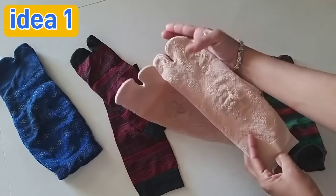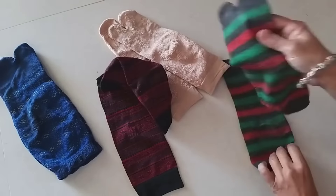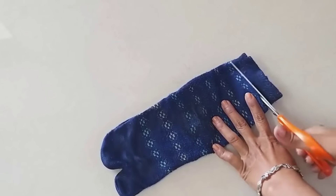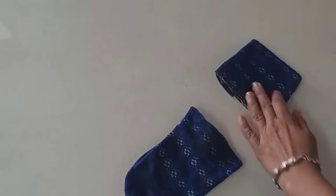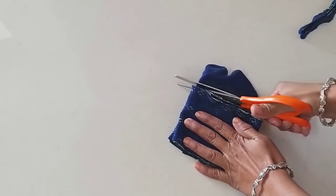Let's see the first idea, which will also be very useful. For this, I will take old socks and other socks. Now I will cut the socks into pieces.